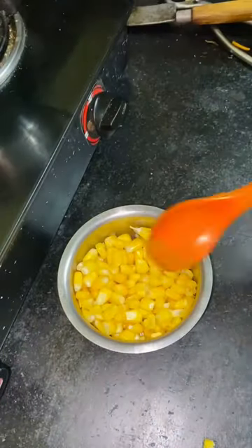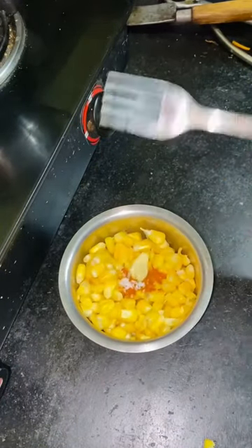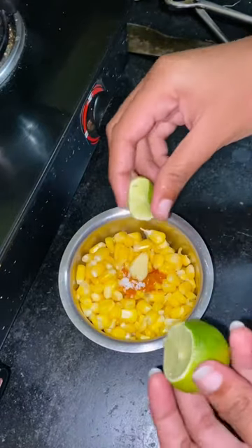Add a little bit of salt. Add a little bit of butter. Add a little lemon. You can add pepper.